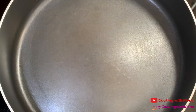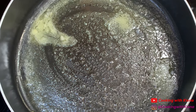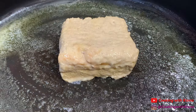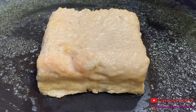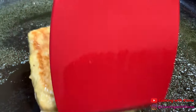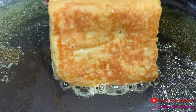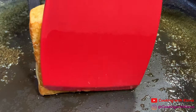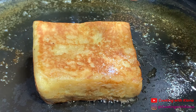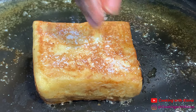In a large pan over low or medium-low heat, add butter. Once your butter has melted, place your French toast in the pan. Cook your French toast on each side, including the edges, until golden brown. Then add sugar to your French toast and flip to cook — this will create a really nice crust. Do the same to the other side.